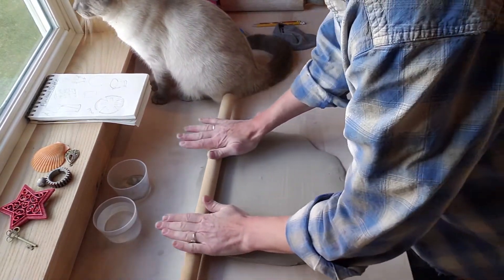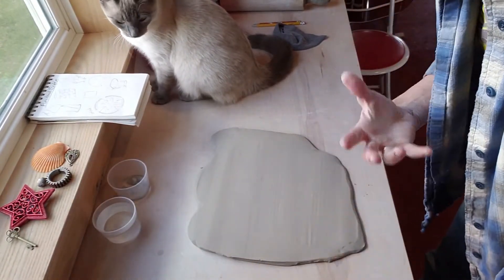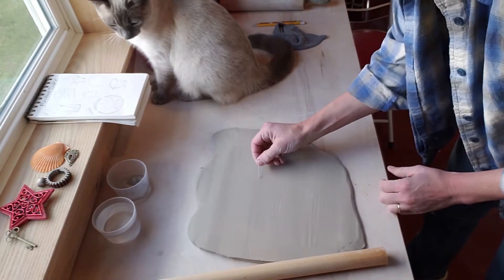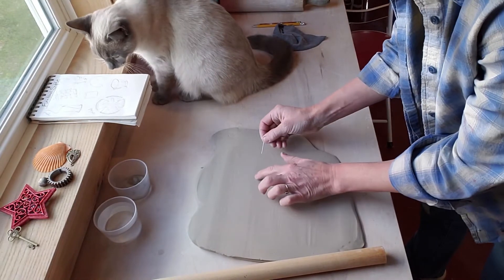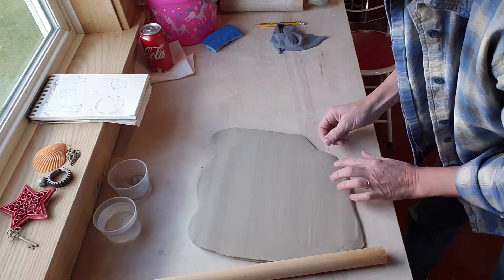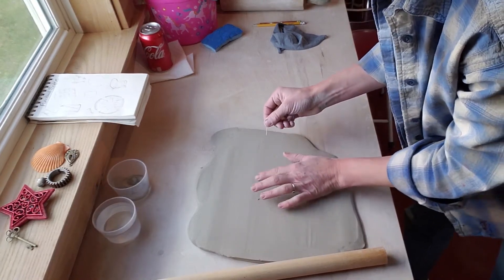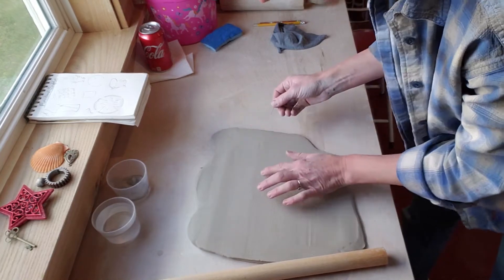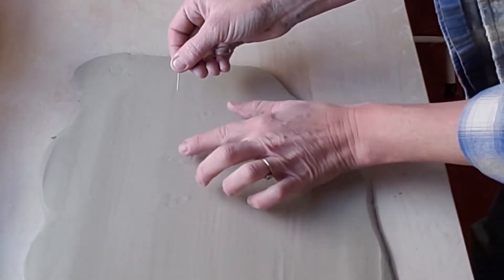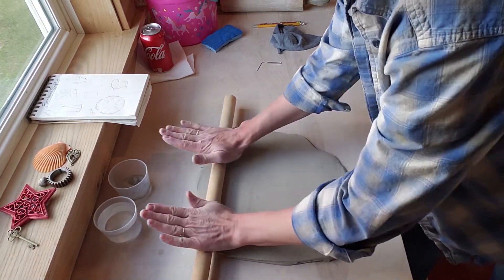Now when I tend to roll this, I do flip it. And if you remember, there might be air bubbles. I see air bubbles, so I'm going to take my handy dandy paper clip and pop them, because you guys will be able to have these fired at a later date. So if you see air bubbles, poke one or two holes and then squeegee the air out of them. Then I just like to give it another roll with the rolling pin.